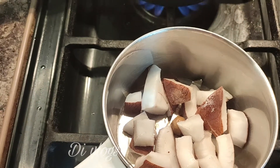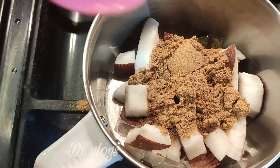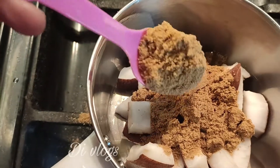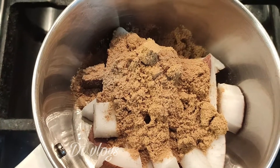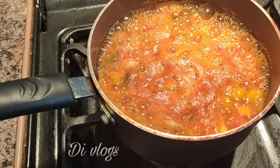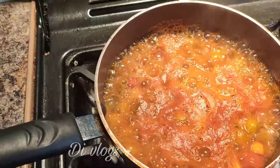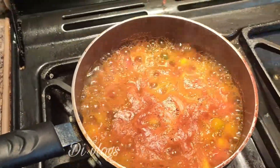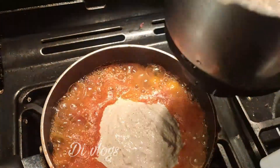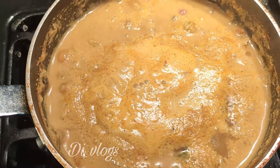Now that is done, we will take 2 spoons and mix it together. Then extend the crack for 5 minutes. After cutting overnight for 4 minutes, we would cut off the crack and make it cold.